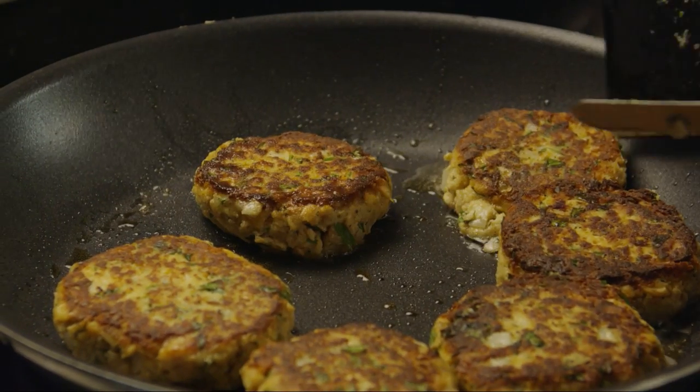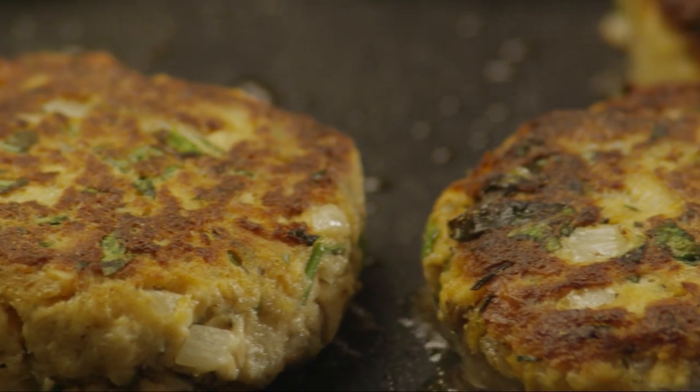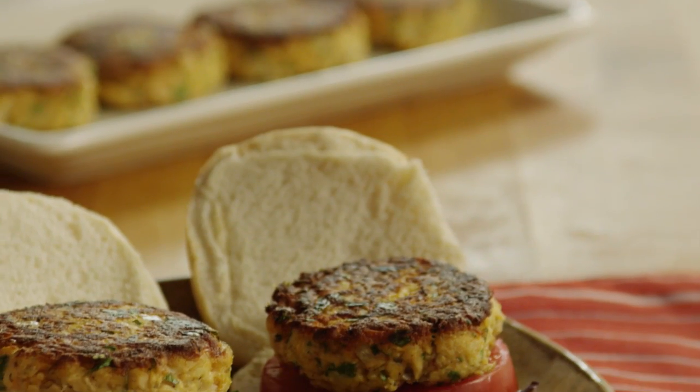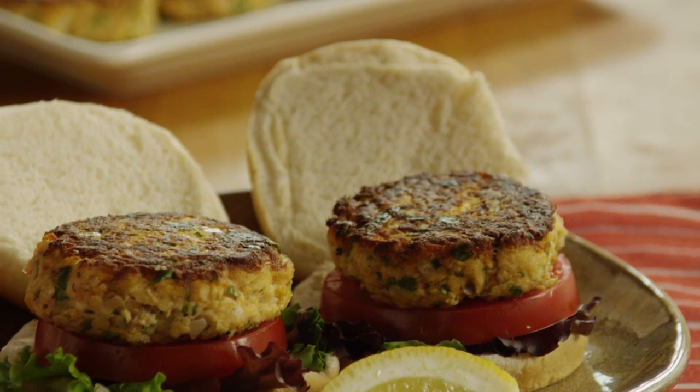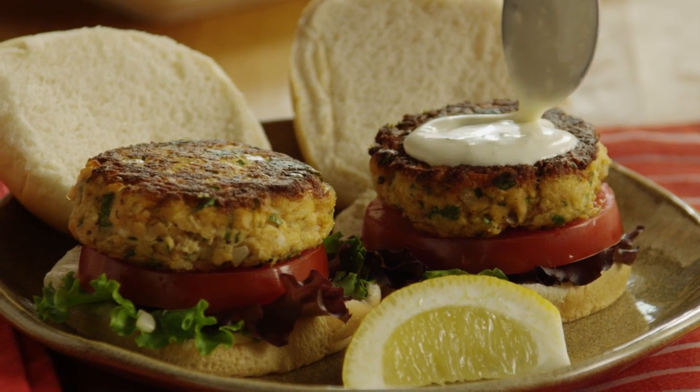Flip the salmon burgers and cook them for another four minutes. Serve the salmon burgers with your favorite burger fixings along with the sauce, a little chopped parsley, and a lemon wedge.